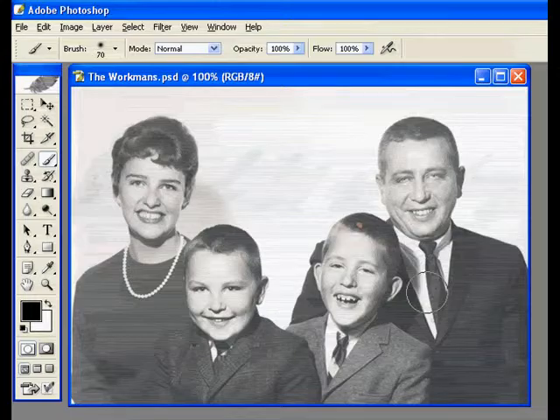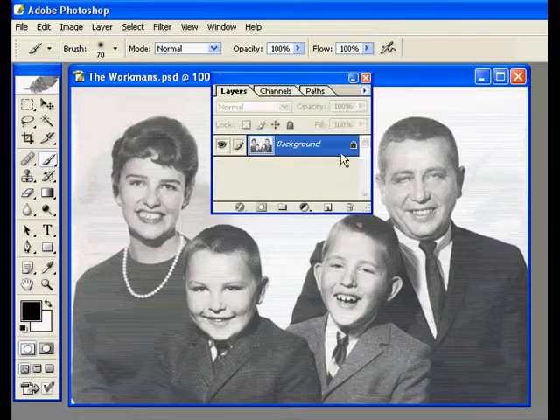I want to talk about some of the basics of colorizing an old black and white photograph. I'm saying basics because this could take a long time — I just want to show you a couple of the key elements to making this work.